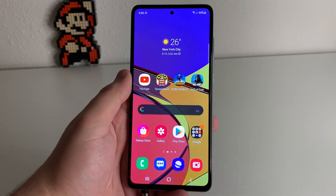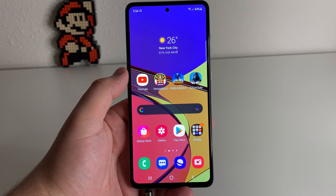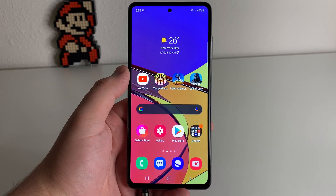What's up Tech Kings, Stefan here from TechRite. Today I'm going to be showing you a feature that you guys can implement on any Samsung phone that's been a secret for a while now. Stay tuned.